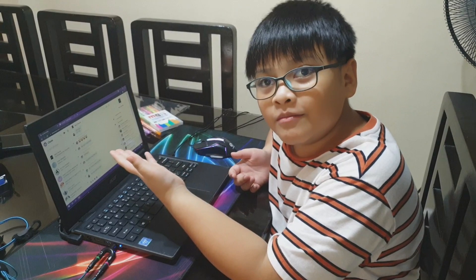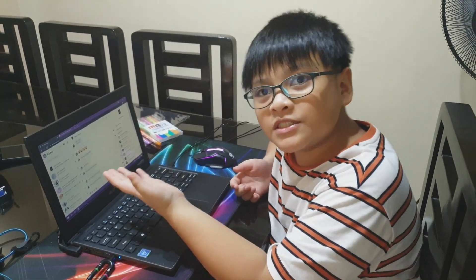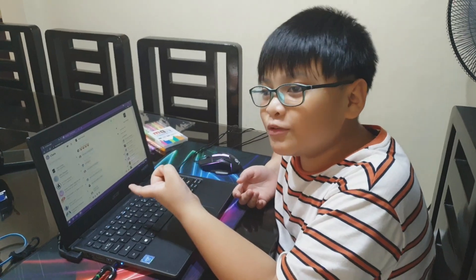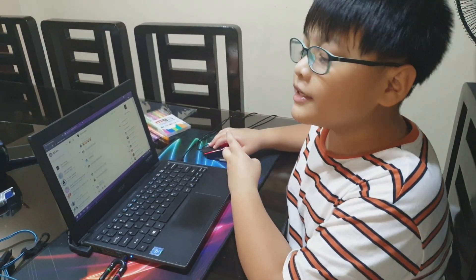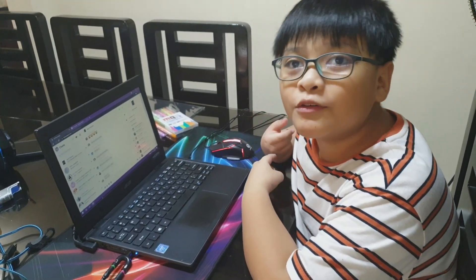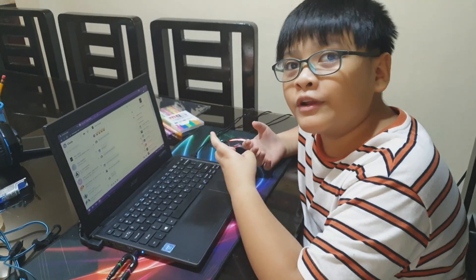Today, I'm going to do poster making for the science fair in my school. It's going to be virtual because, yeah, you know what we're going through.